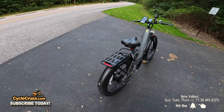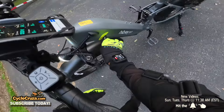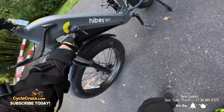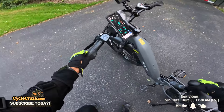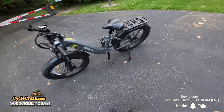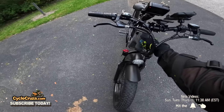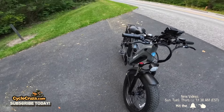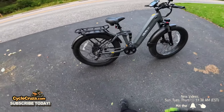The battery is really easy to remove — press the button and it comes right out. You could put a bottle holder on the frame, which is nice. Unfortunately you can't mount a front basket on this one, but that's not a big deal since you have the rear rack for cargo and can always use a backpack.